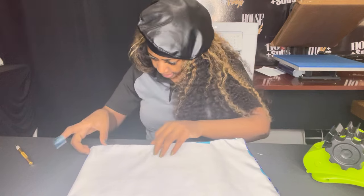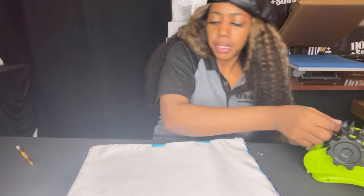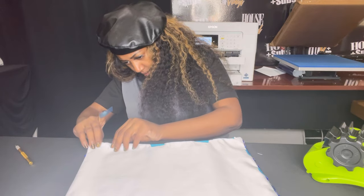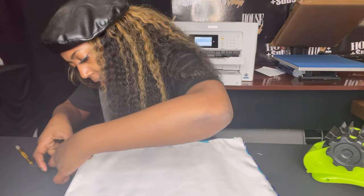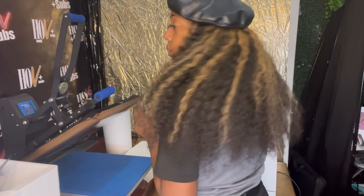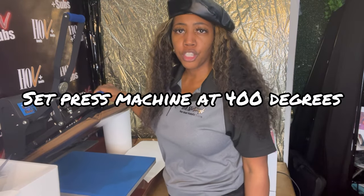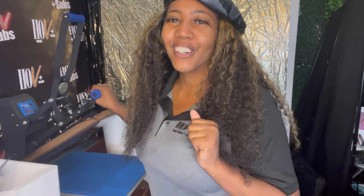I'm going to do this as fast as I can — just a couple more pieces of tape and that's it. One more right here on this side. Taped! All right, let's go ahead to the press. Now that we're at the heat press, we are going to press our sequins pillow. We have preheated our heat press to 400 degrees and we're going to do that for 60 seconds.